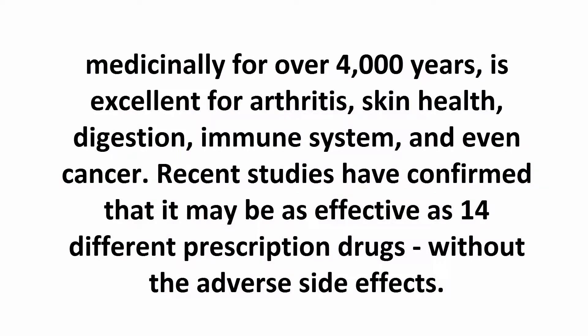It is excellent for arthritis, skin health, digestion, immune system, and even cancer. Recent studies have confirmed that it may be as effective as 14 different prescription drugs, without the adverse side effects.